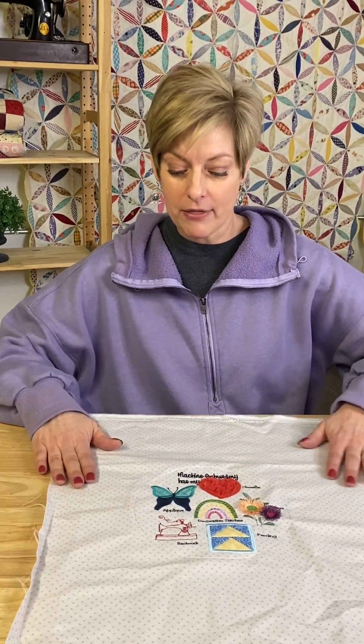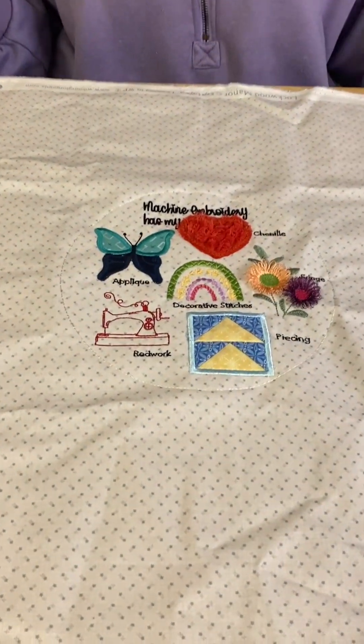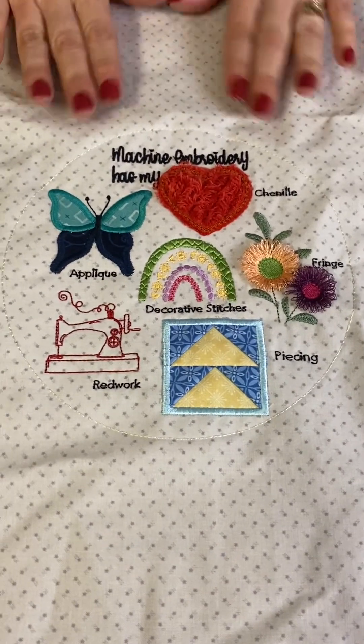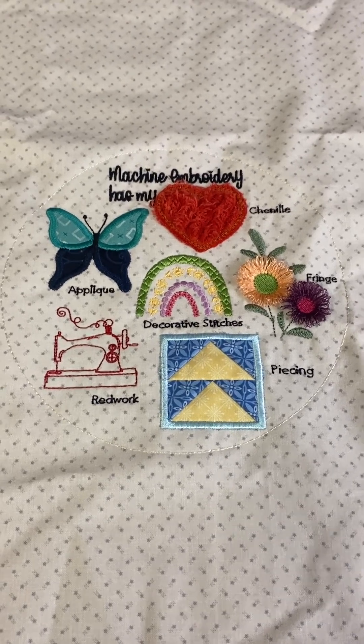March is very, very simple. What I liked about this project is Kimberbell actually goes through different types of machine embroidery — she calls them methods of machine embroidery.